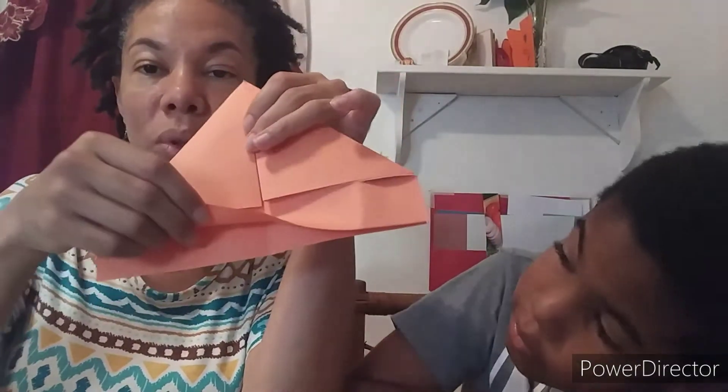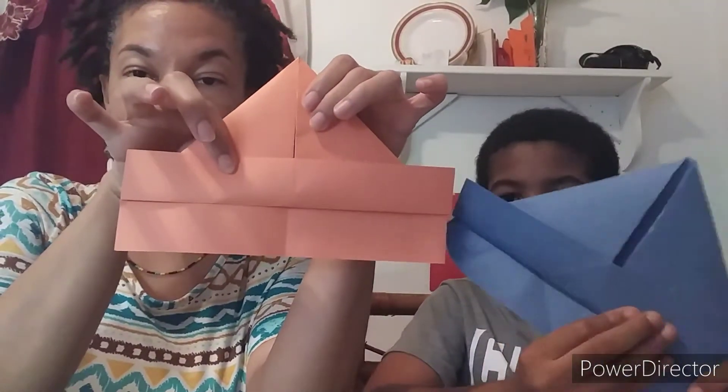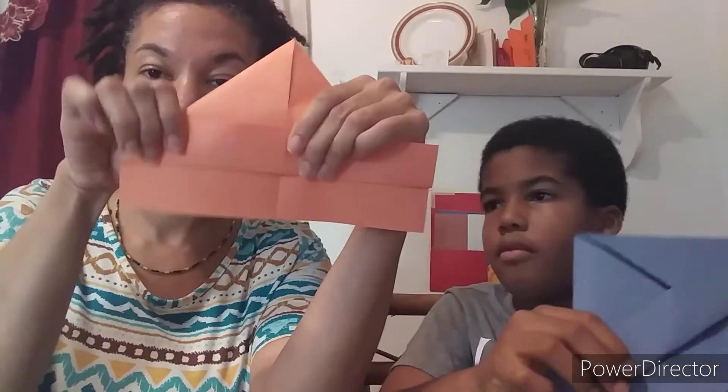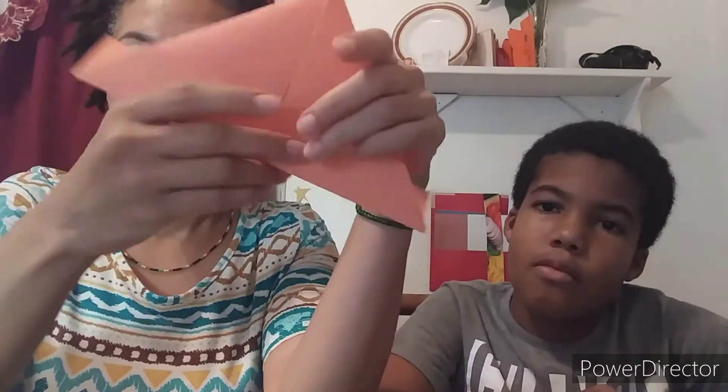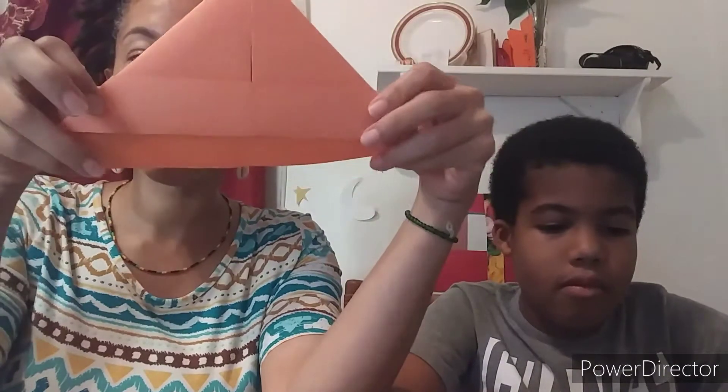Every time I do this, it ends up one being longer than the other — that's okay. The next thing we're going to do is fold this up to this side like that, and then we're going to fold the edges over, so it's going to be like that. And then we're going to fold this side up this way, over the folded corners.